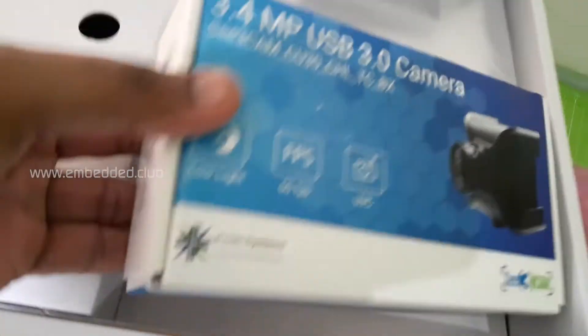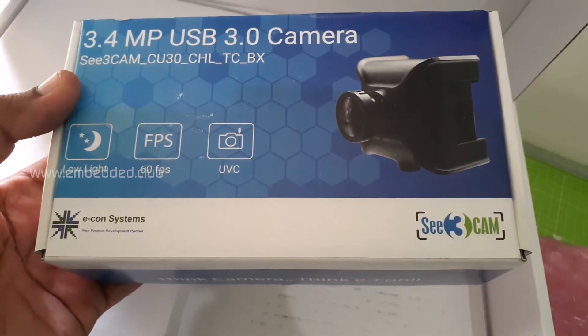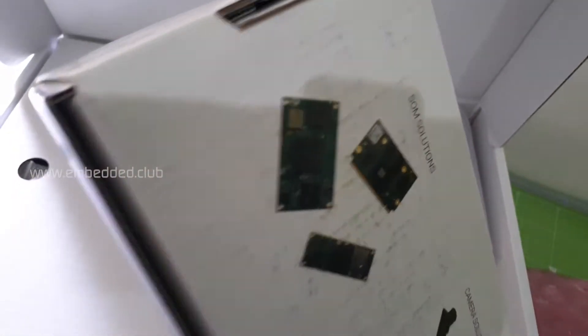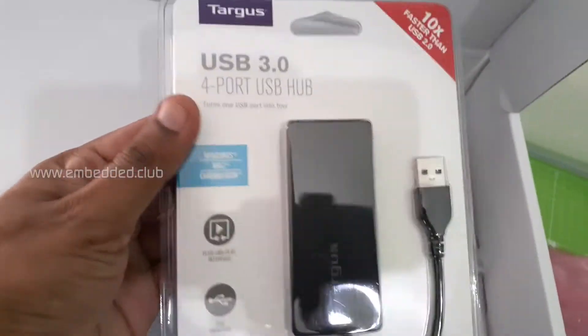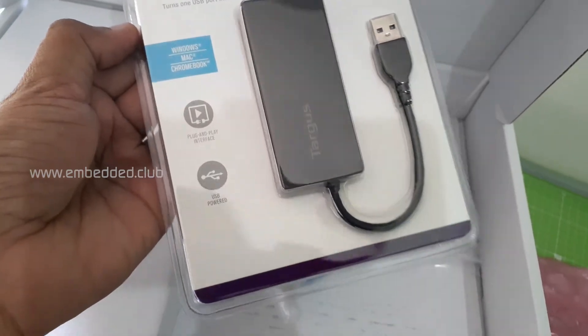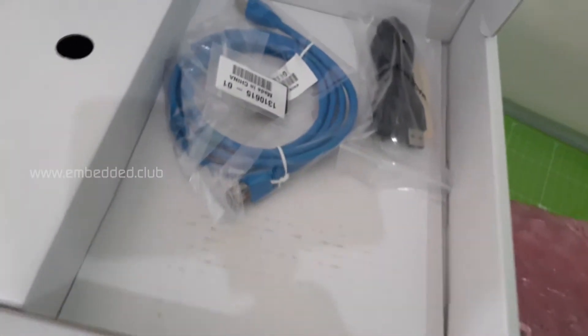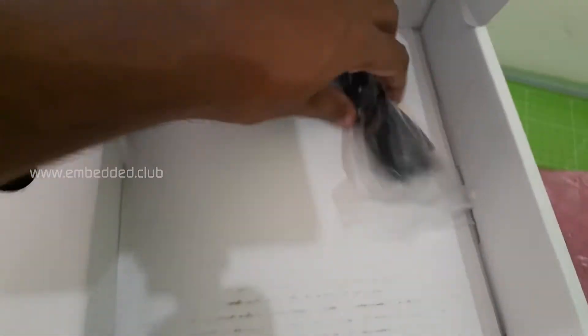This is a USB-based 3.4 MP camera from Acon System. And this is a USB hub with four ports. Also included are an Ethernet cable and a USB cable.